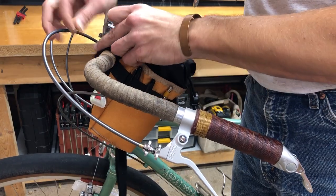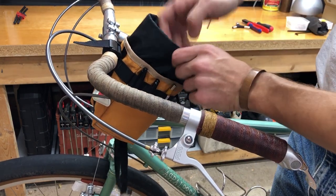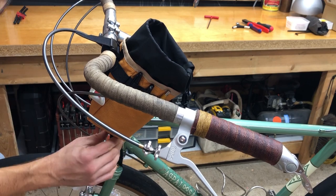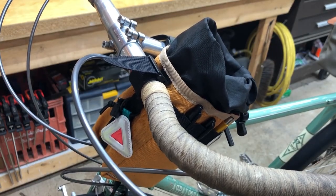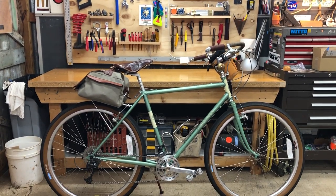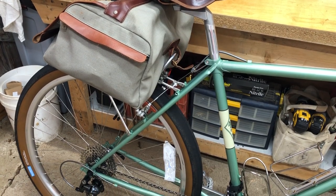Up front I've got a stem caddy — this is a nylon pouch from Outershell, made in the USA. Super handy. And that's it. That is my Joe Appaloosa. I love this bike.